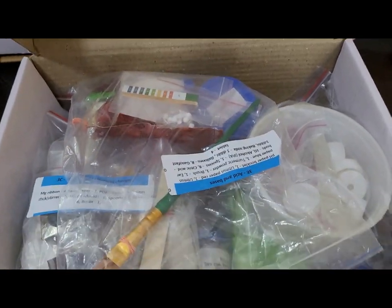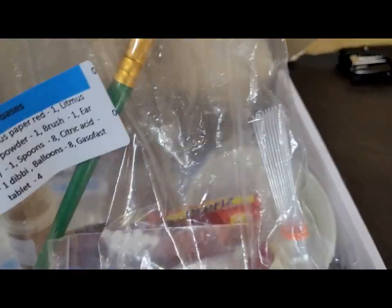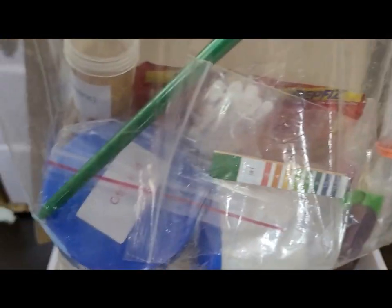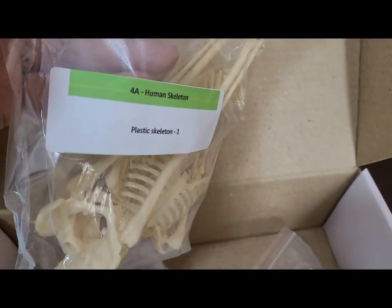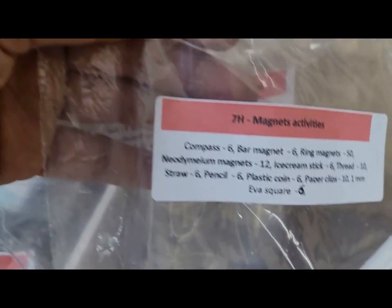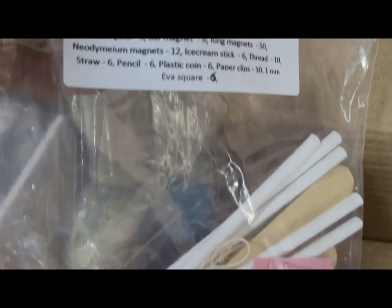It includes material for teachers to demonstrate all 85-plus activities to students. It also has material for students to perform about 65 types of activities. Teachers can divide students into 5 teams, give them the material to perform these activities, and later collect the material back.